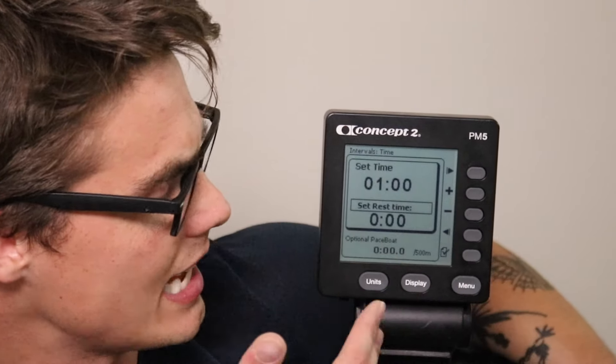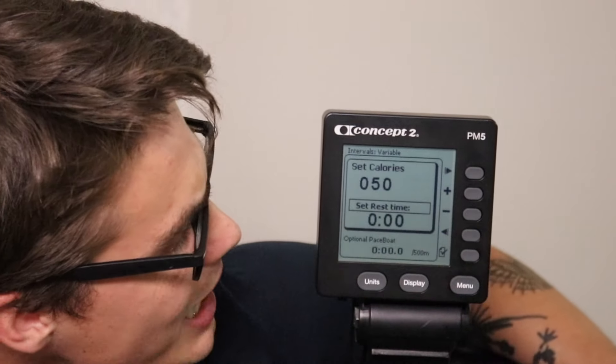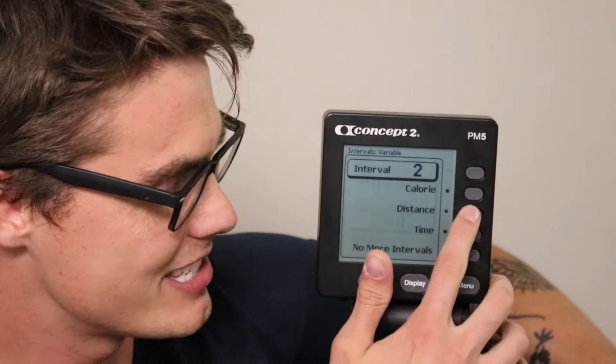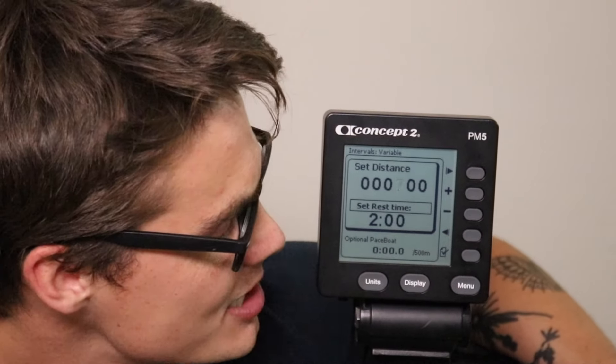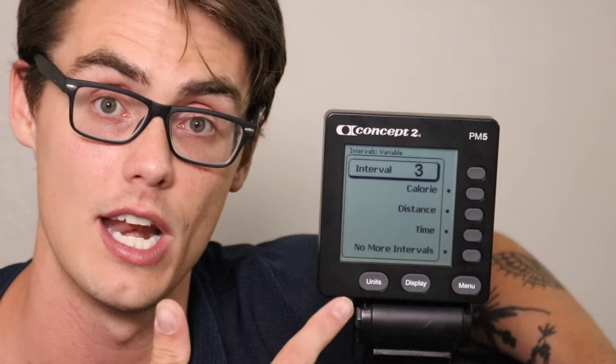This same style applies to set time intervals — like minute on, minute off — and calorie intervals, like 20 calories of rowing with a minute or two off. Intervals variable allows you to mix and match: for example, one interval of 50 calories with two minutes rest, then the next interval of 700 meters with two minutes rest, and so on. When you're done adding intervals, you hit 'no more intervals' and that caps the end of your workout. Get yourself in the process of programming your workouts each time — it becomes a lot more fluid and natural.